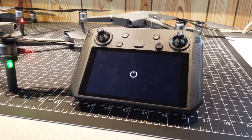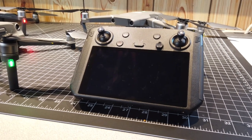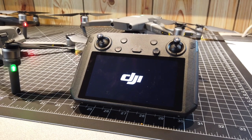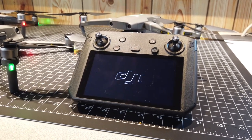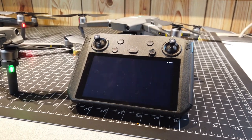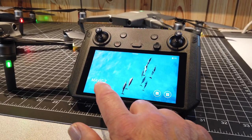It doesn't take terribly long — it's maybe 20 seconds or so to reconnect because essentially the remote controller has to reboot and then reconnect to the other aircraft. So that one looks like it's already connected over there and it knows to start the DJI Pilot app.